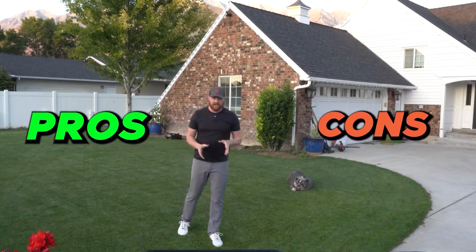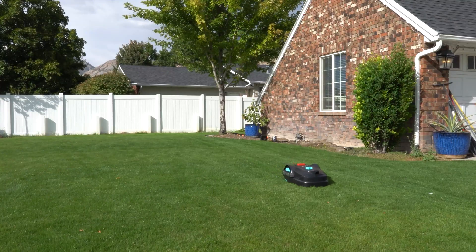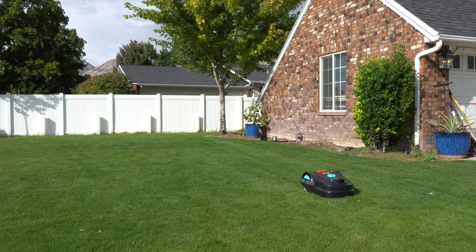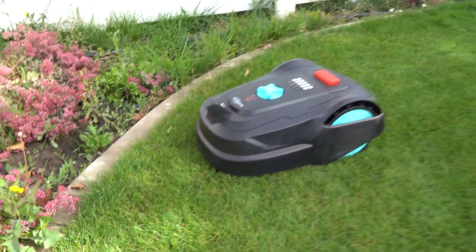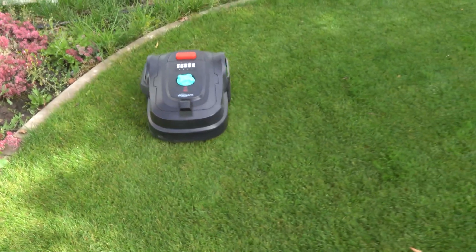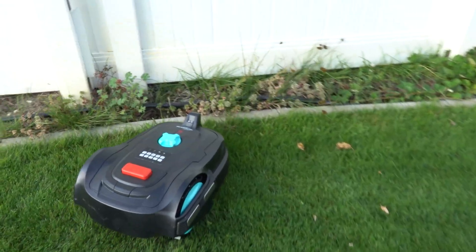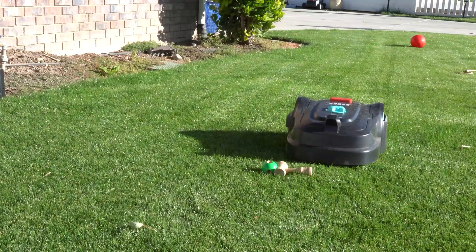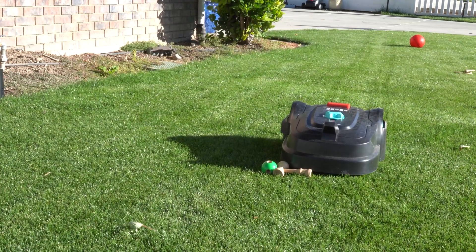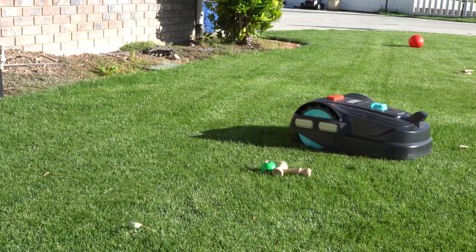After running this for about three weeks, the first thing that stood out is how well it hugs and understands the boundaries. For a mower that doesn't use antennas or wires, I'm pretty impressed. With that said, it does rely heavily on those boundaries being clear — I have a few areas where grass creeps over or objects pile up like plants coming over, and it does get confused and crosses into where it's not supposed to.